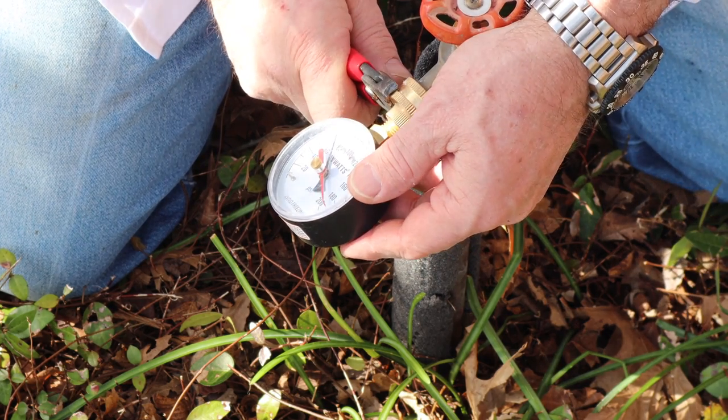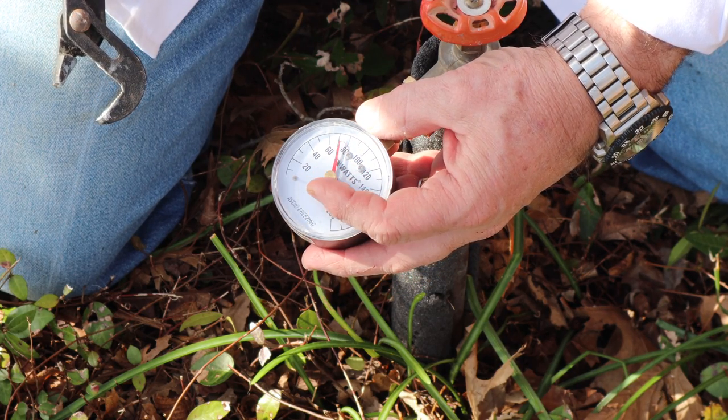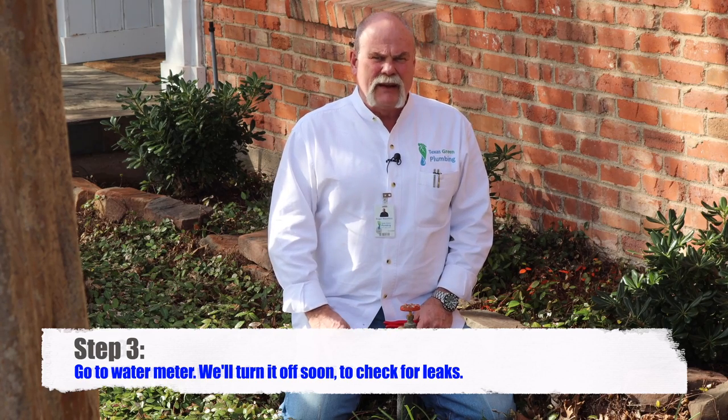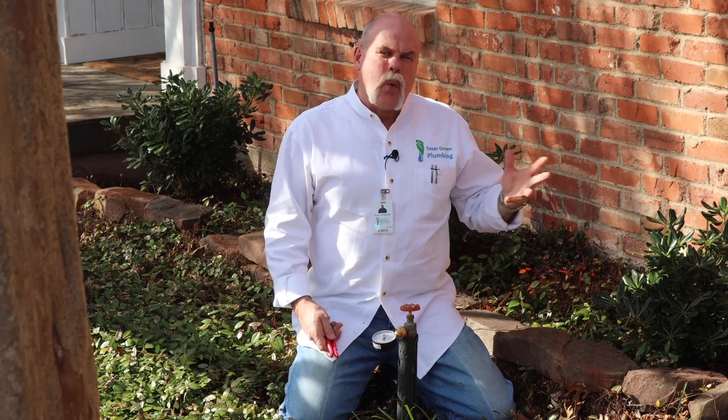We've got a city water pressure of right at 70 PSI. At this point all we're gonna do is go to the meter, turn it off, take a picture of this so we know exactly where it is at what time, and then we're gonna wait 15 minutes to see if the water pressure drops or not. For residential leak detection, if you think you've got a slab leak, this is the very first thing you do — you want to know does the sewer leak and does the water leak.